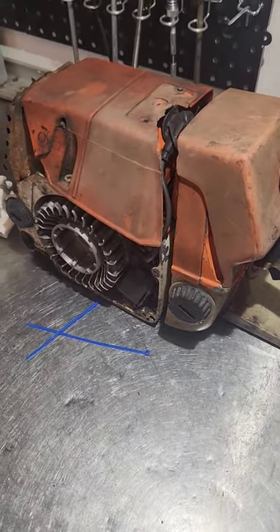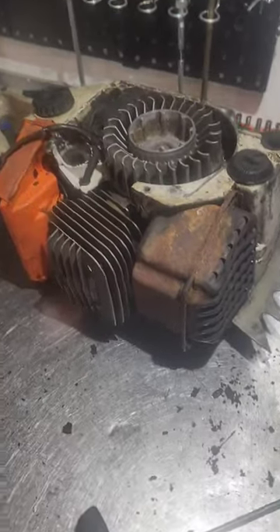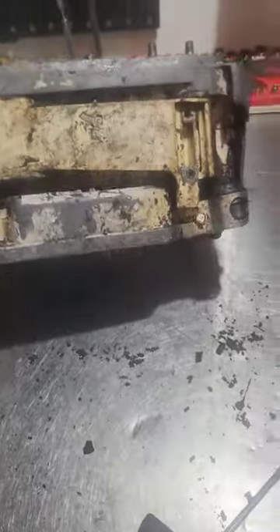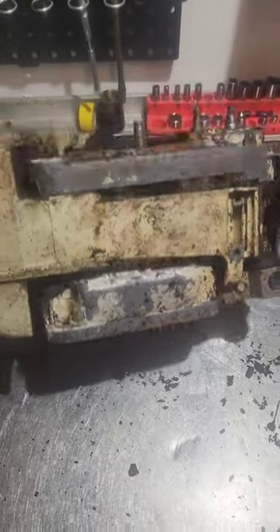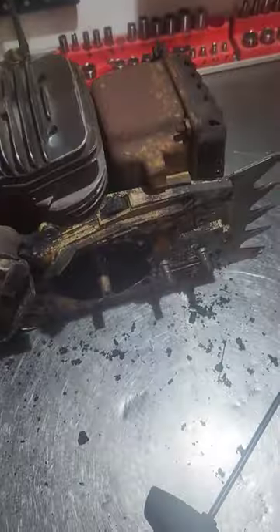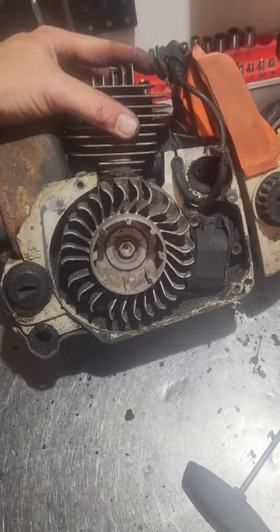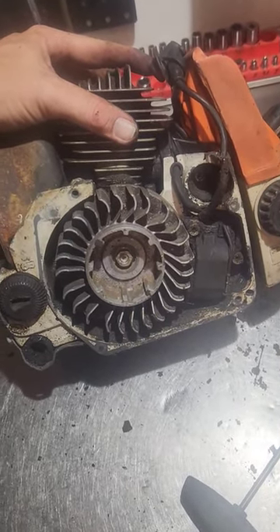So here's the blue 066 — I'm slowly ripping it all apart. You can see the oil pump stuff on it. I'm trying to do a little more videos as I tear down. This is the blue 066, early 064 possibly. We'll see what the cylinder looks like once it's torn down.